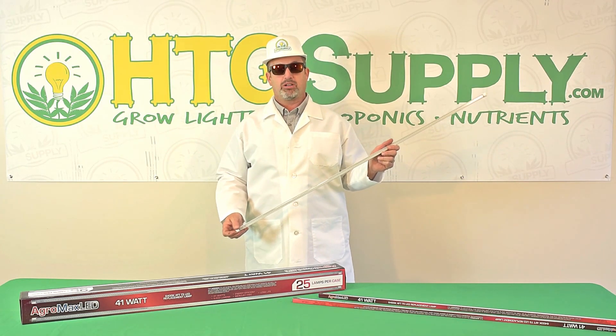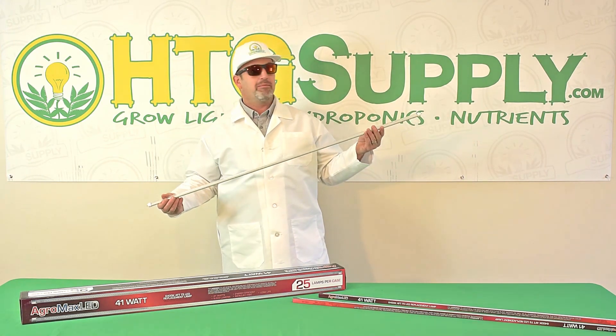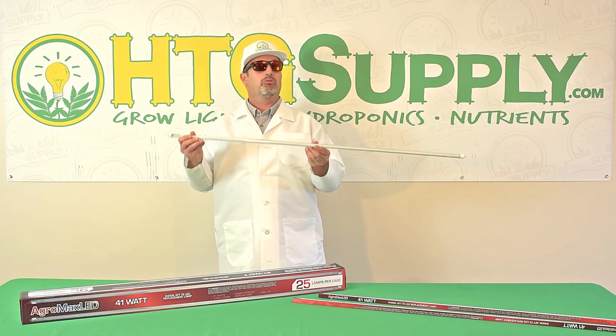Pete from Hi-Tech Garden Supply here to talk about the AgroMax 4-foot T5 LED bulb. With this lamp, you can convert any high-output T5 grow light into a high-performance LED grow light.